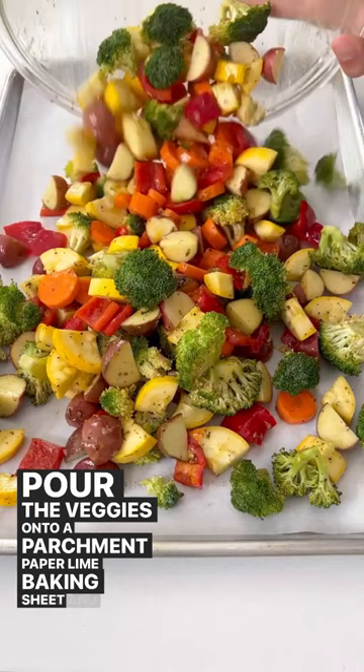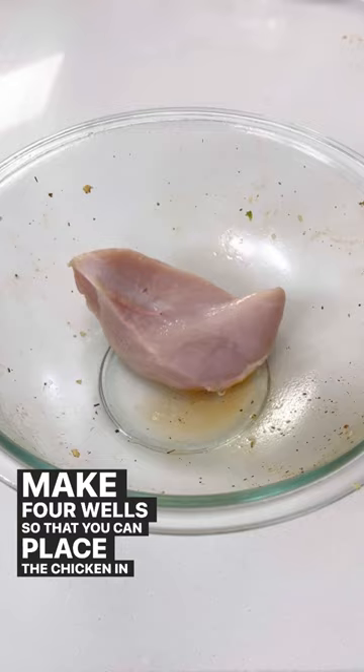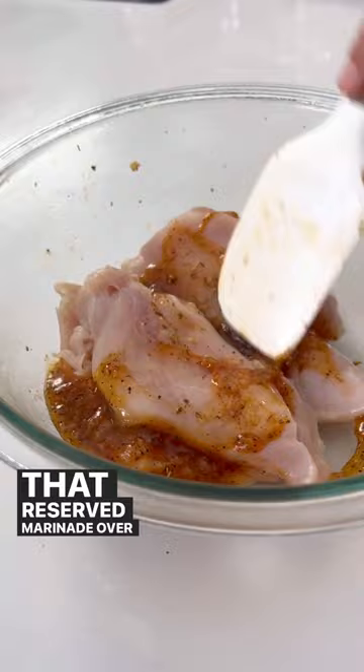Make four wells so that you can place the chicken in these later. Then you're going to pour two and a half tablespoons of that reserved marinade over the chicken breast and place the chicken in the wells that you made in the veggies.